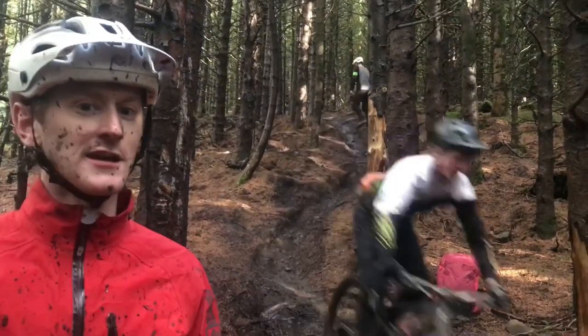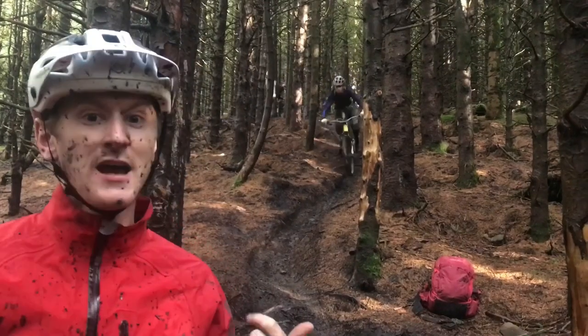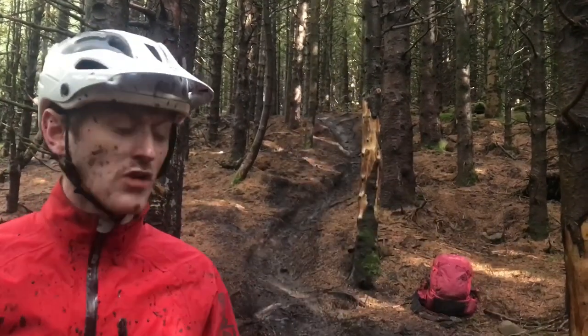We're at B-side, a natural trail that's been used in enduro races, enduro world series, and it's quite a steep, natural, rutted track.